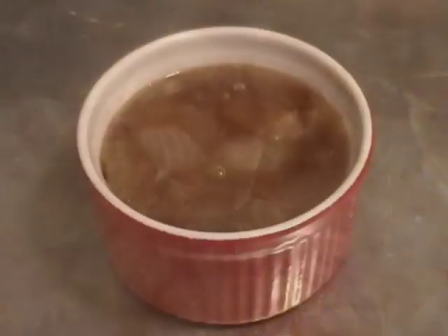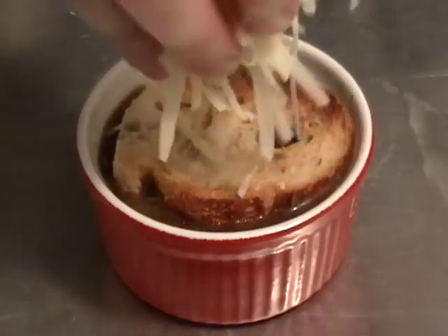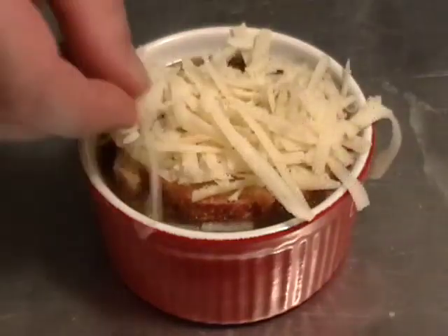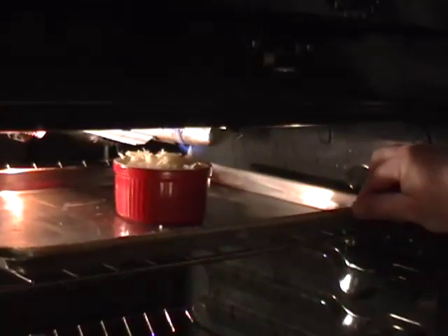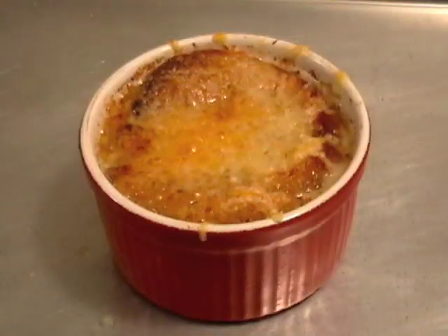Those onions are just going to melt in your mouth. And don't forget at this point, give it a taste for seasoning — salt and pepper if you need it. Then you're going to ladle it into a heat-proof crock, add a piece of toast that just fits the opening, and real Gruyère cheese — no substitutes, it's either from France or Switzerland. Put it under the broiler until it looks golden, bubbly, and amazingly delicious.